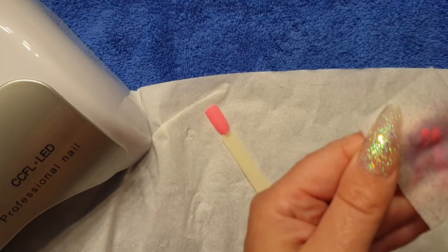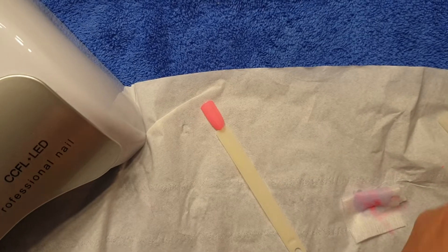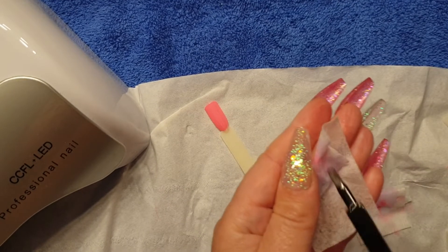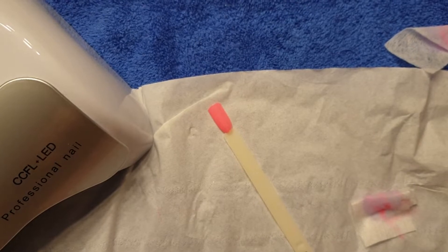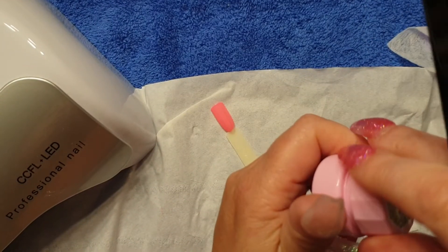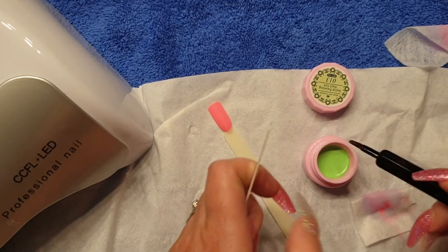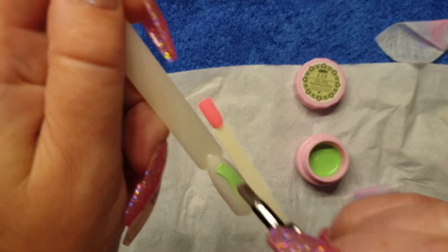I'm going to give the brush a clean with some cleansing gel. I haven't brought my little dish up so I'm just going to clean it on this. I love the brush. It's the perfect size for the pots. I think I'll do the green one next. Look at that — and obviously that's the size of your pot and you're getting more than half full in there.